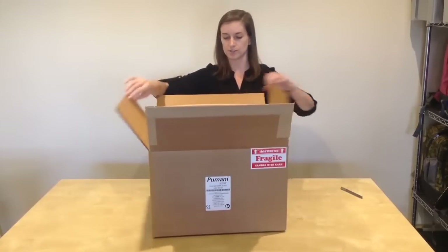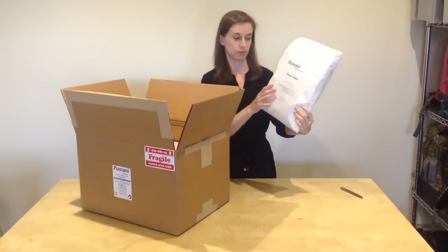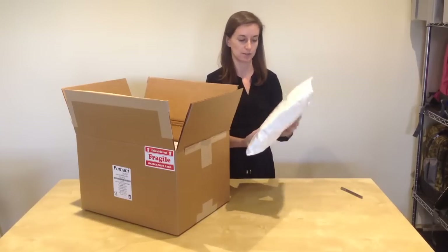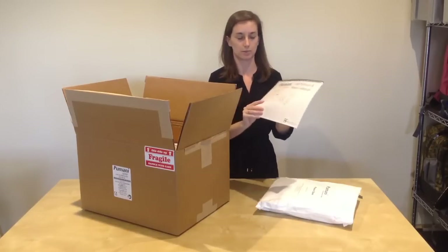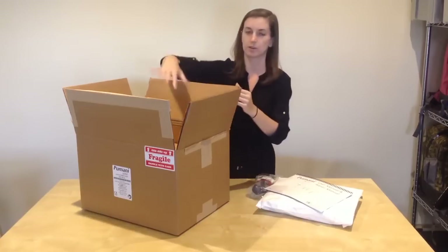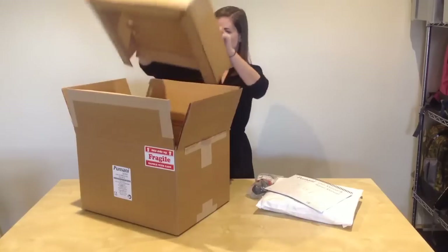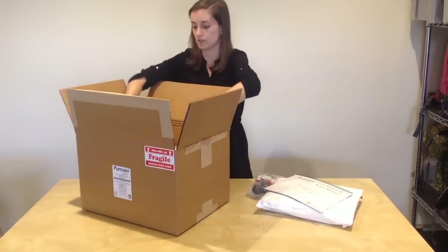Once you've opened your box, you will see on top there is an accessories pack, which we call the starter kit, and this has a set of accessories that come in each box. Underneath the accessories pack is the user manual and repair manual. You'll also have your power cord in the box, and then you'll have your Pumani unit. Remove the inserts and place those aside, and pull out your Pumani unit.